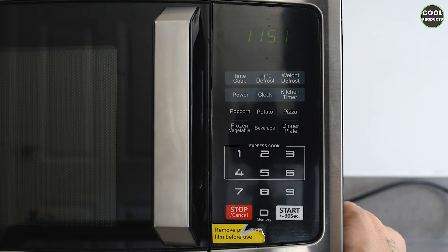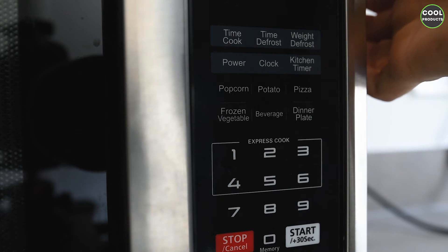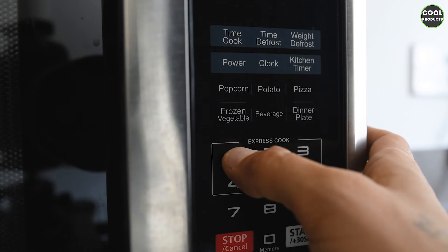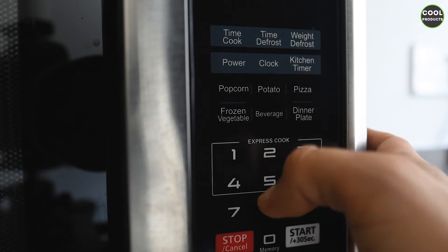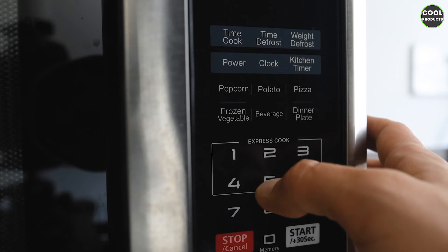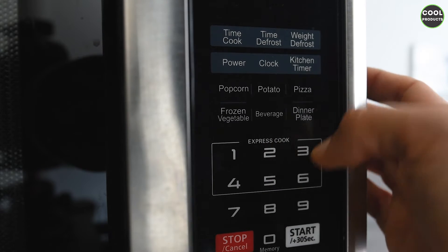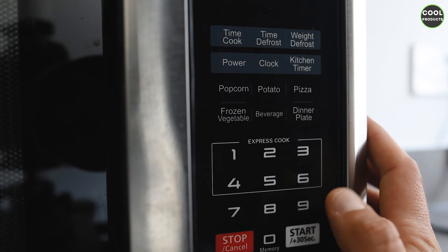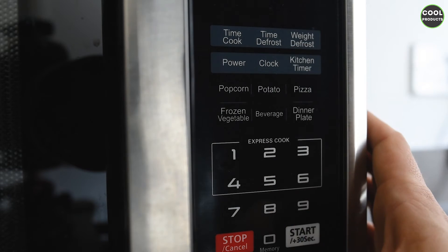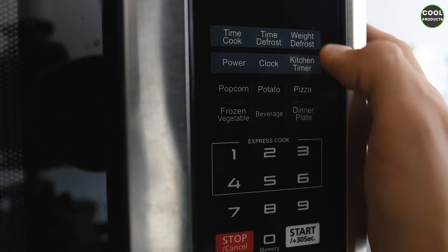You can also set the time cook, which basically means you can set up a certain cooking duration. For example, I'll put 1 minute and 15 seconds, or 15:20 — using this numeric pad you can adjust the timing. To cancel or go back at any time, you press stop or cancel.